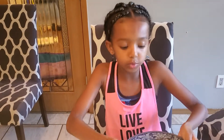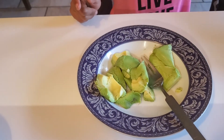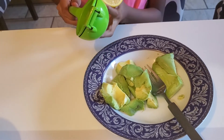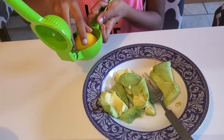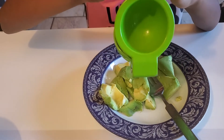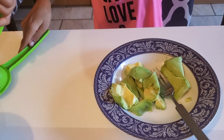I already got some chopped up avocados and I'm just going to add some of the seasonings and then start mushing it up. I'm going to get my lemon and add a little bit — you don't want too much. Squeeze just like that, and then put it upside down so it doesn't squeeze more.